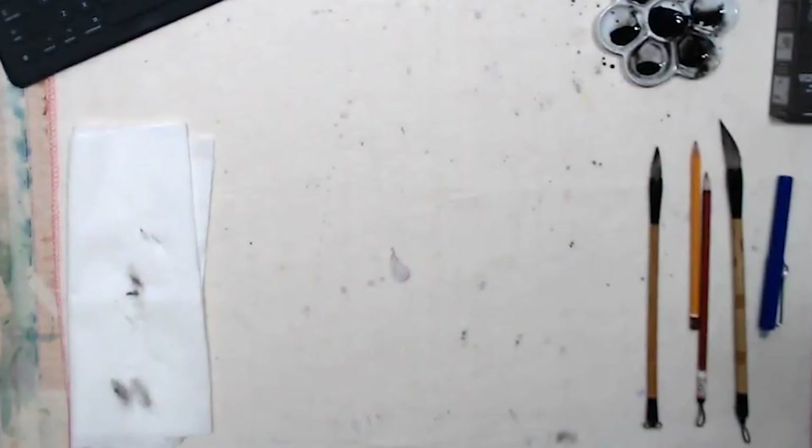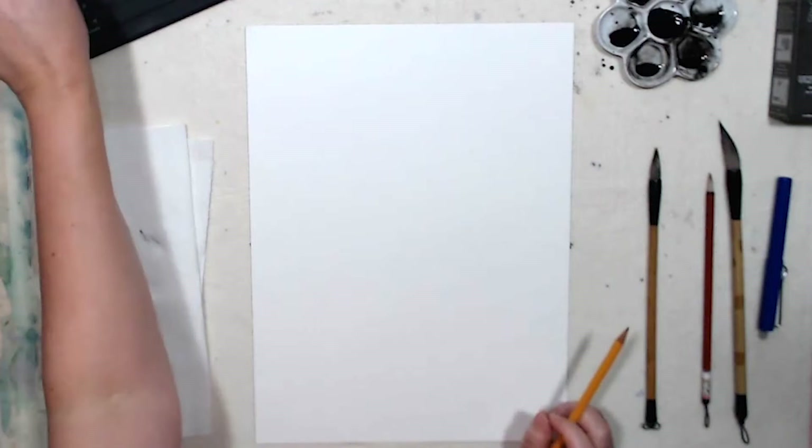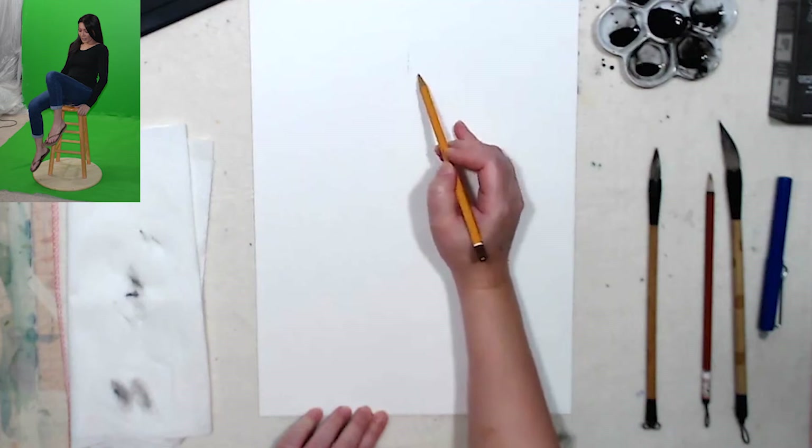Maybe we can do another one — get another sheet of paper. I'm using watercolor paper, by the way. I accidentally bought this really thin 90-pound paper, but it's good for exercises like this, I'm not gonna waste it. Let's do another quick sketch with pen and ink. Starting with a pencil outline, just for composition.